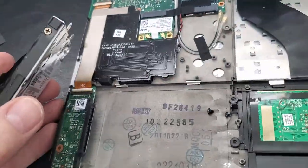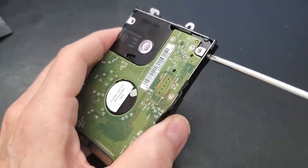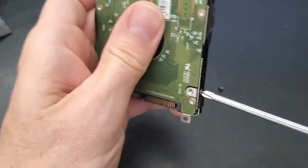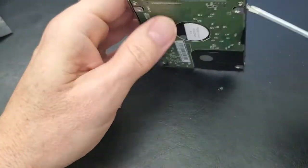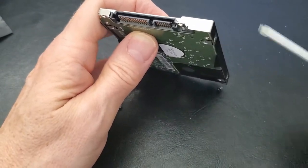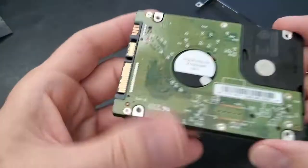Next we'll remove the hard drive from the case — the case is connected with four screws. And that's it guys, that's how to remove a hard drive from a laptop, a very old laptop.